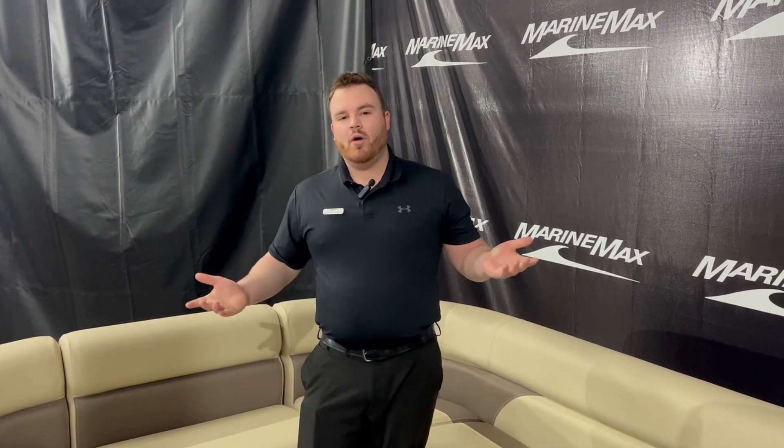Thank you guys for going through the 250 Sunsation with me. You can call, set up an appointment, or just walk right in. Don't forget to like and subscribe.